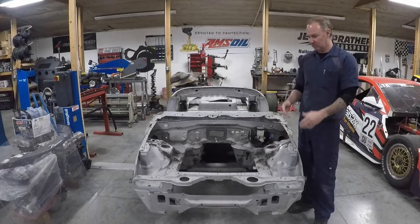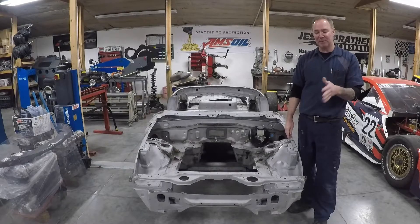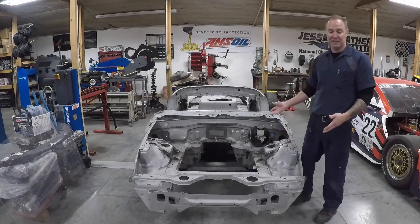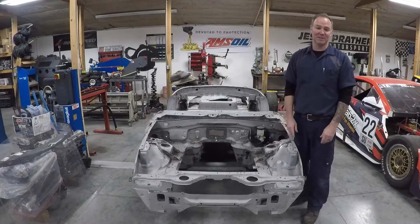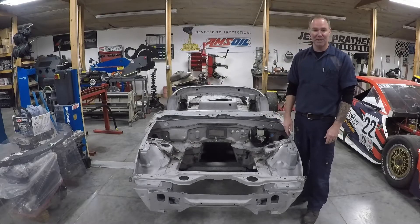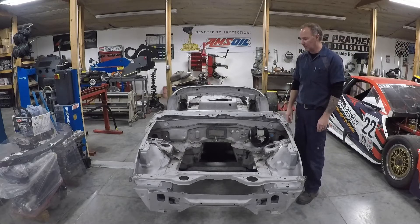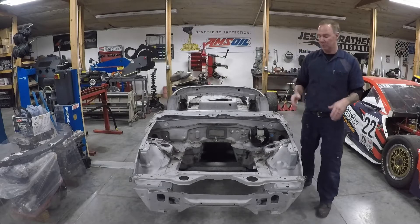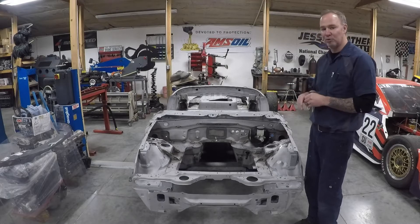Hey guys, back to Project F Production Miata. I kind of skipped some of the tear down on the old wrecked car. You can see it was sitting on this lift — it's been completely stripped and gone to the scrapyard, so hopefully it'll get a new life. We've moved the new chassis onto this lift and all of the seam welding is complete, as well as the floor drop and the mounting plates for the cage. We'll take a quick look around and see how things have progressed.